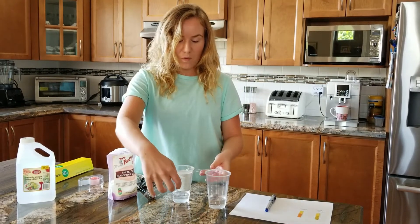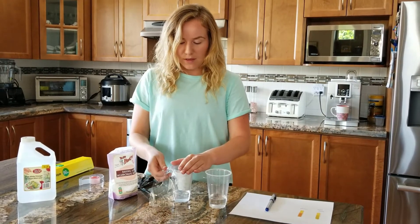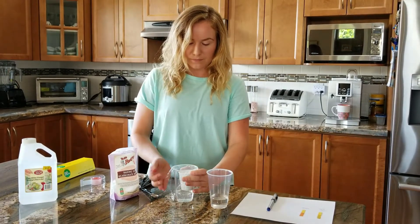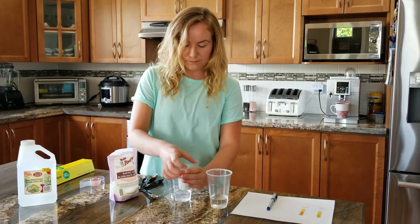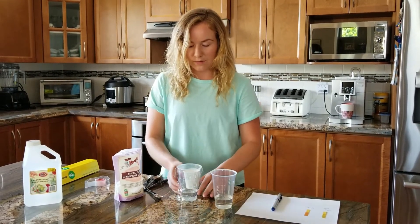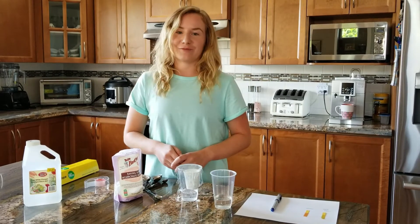Once that's done, put your plastic wrap or lid over top and let that sit for about five minutes.